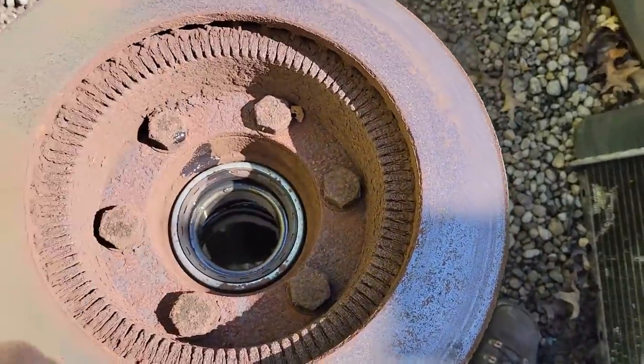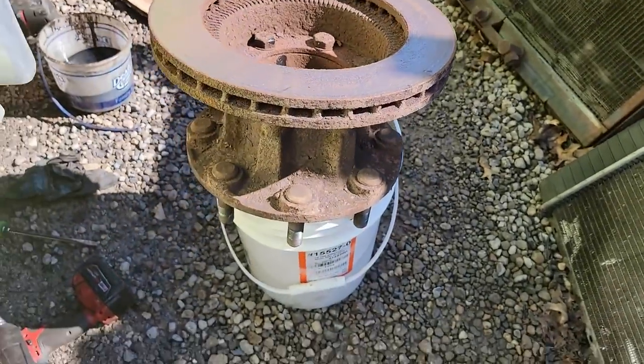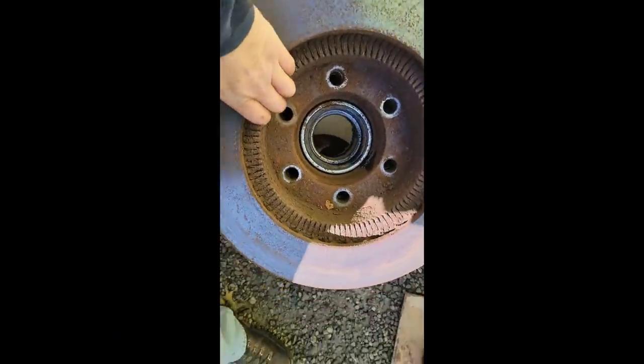After the hub is off, just flip it upside down, come in from this side - there are six bolts in here. Take those six bolts off and the rotor will come right off of there. Bolts are out, rotor's off - into the pile with the rest of them.